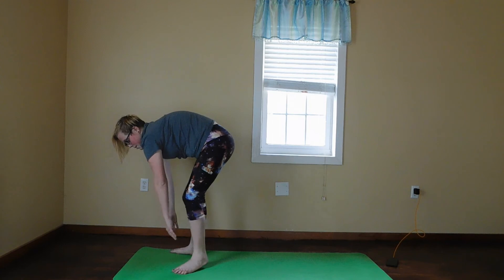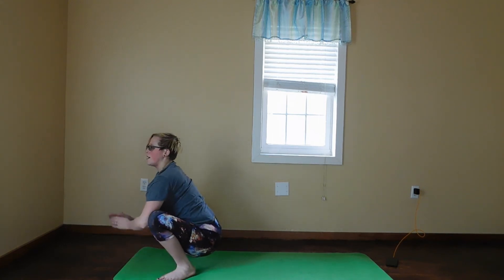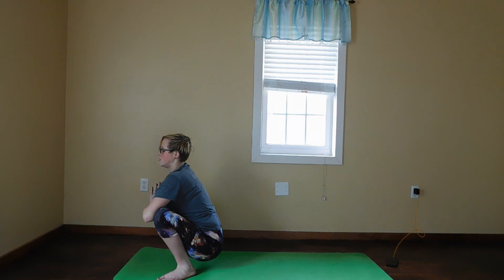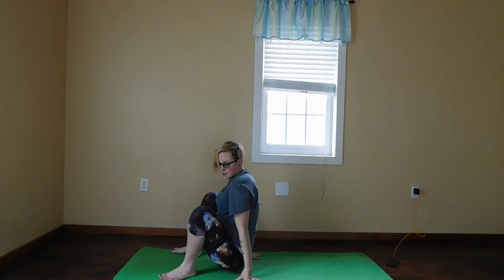On your next exhale, we're going to take our feet to the edge of the yoga mat and squat down into a low squat. Put your hands in prayer at your heart and keep your back as straight as you can. We're going to be here for three deep breaths. Then come down to a seat — you can have your knees up or down in crisscross — and we're going to twist to one side. Then we're going to switch sides.